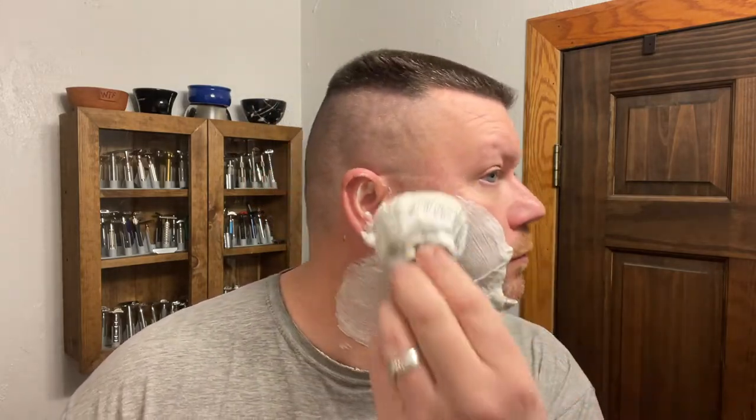Very nice. Let's see how much soap comes out of that knot. You can see it was holding a little bit of water in there too. To me, that lather is a little on the thick side because there's not much wiggle. But like I said, this is a new brush and I'm just trying it out today. And we're going to go across the grain.